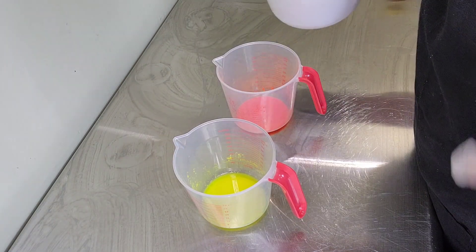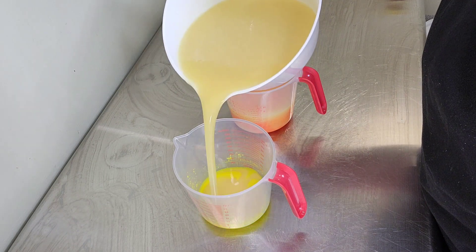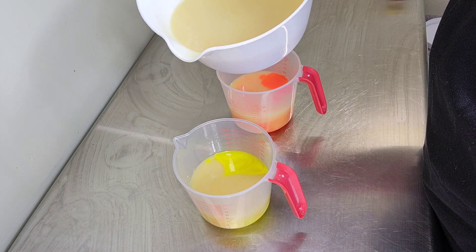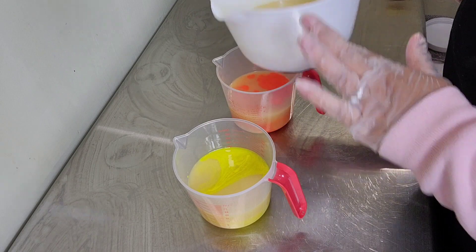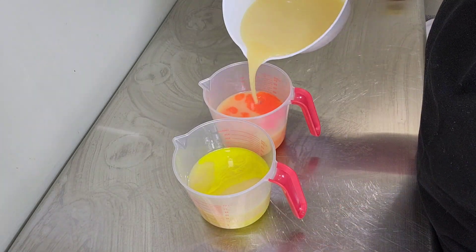Okay y'all, let's get this batter split off. So the orange is Pumpkin Head by Mad Micas, Electric Orange, and Eye of the Tiger by Nurture Soap. The yellow is Full Throttle by Nurture Soap and Bright Yellow by Mad Micas. We're going to put titanium dioxide in the white portion.